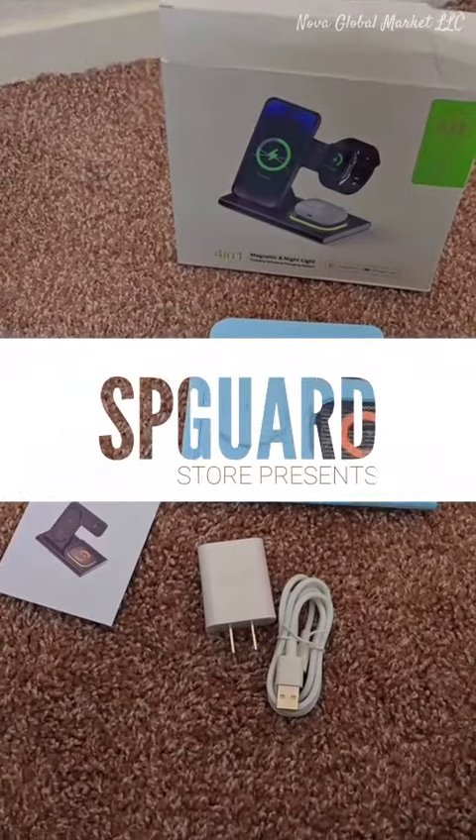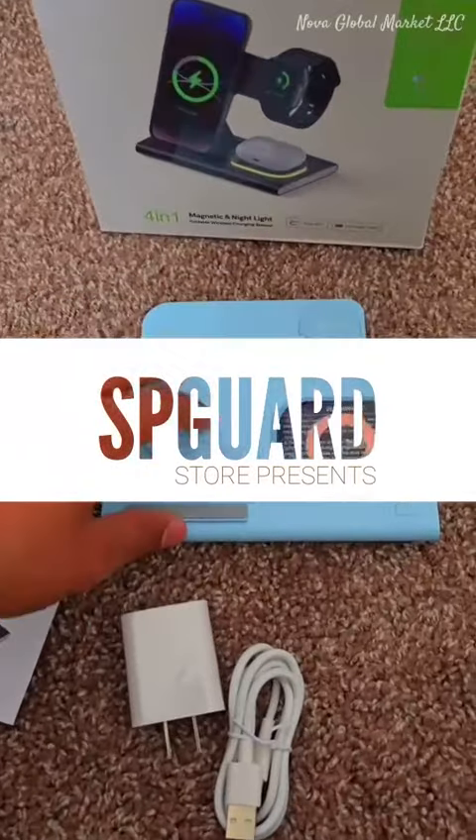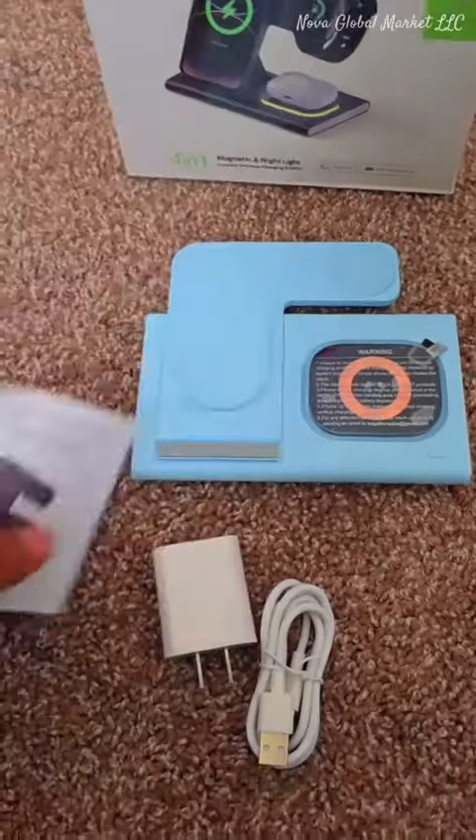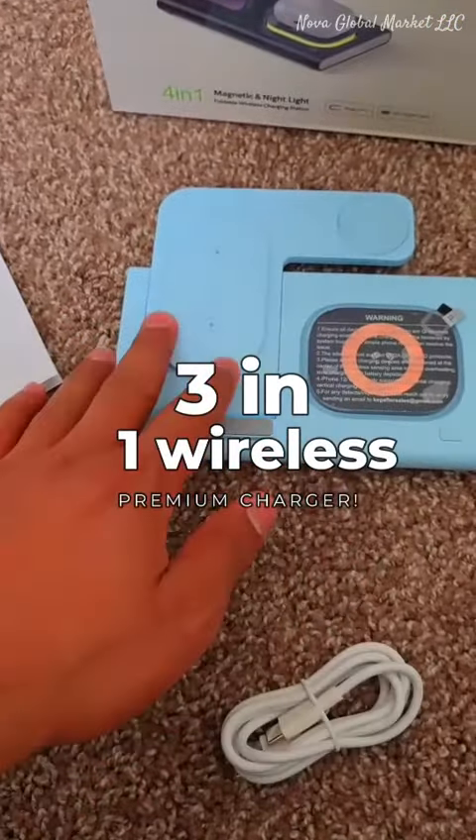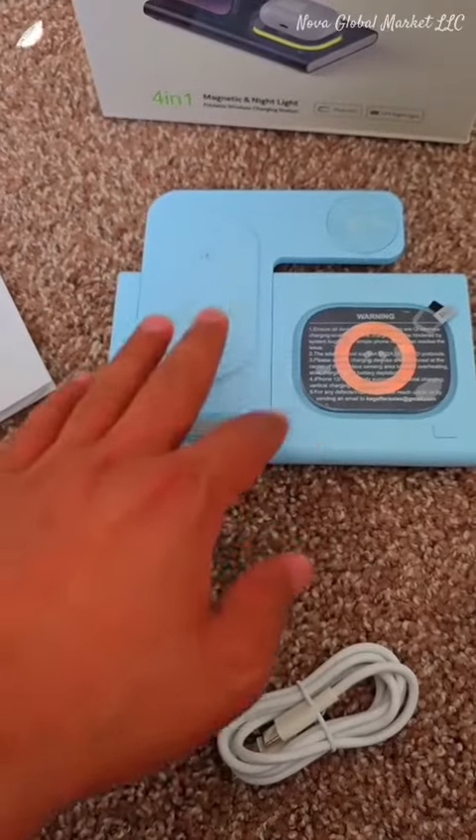I have unpacked the charger — I ordered it in blue color, I love blue. We got a user manual, they also sent an adapter and a wire for this station. Let's connect our phone with this one and see the magic.